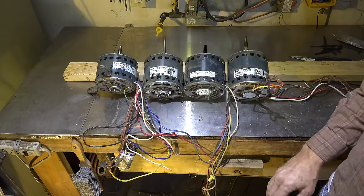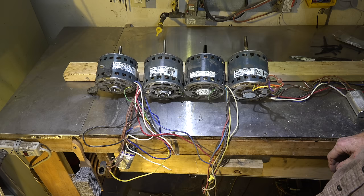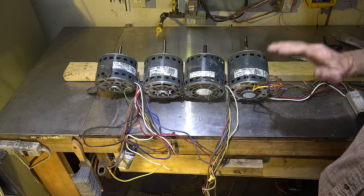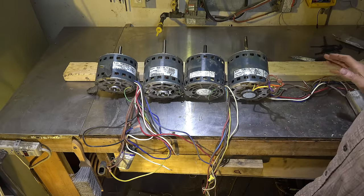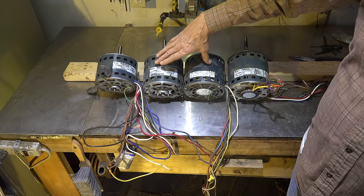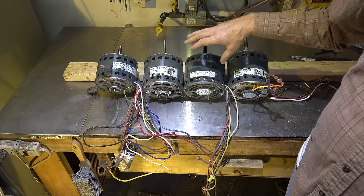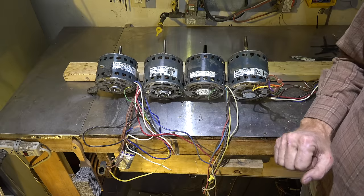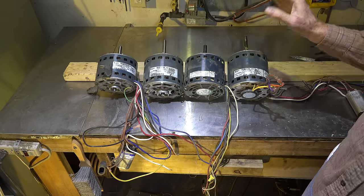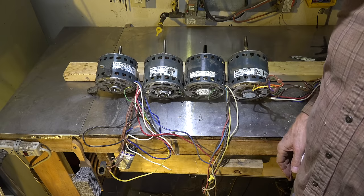Here I have four PSC fan motors — they're all indoor blower motors, all made within probably the last 25 years, with the possible exception of this old A.O. Smith, maybe a little older. They're pretty much the same type of motor but with varying horsepower and amp draws. They're all 120 volts. The purpose of this video is to help you when you're replacing these motors, so let's look closely and see what kind of variations we have.